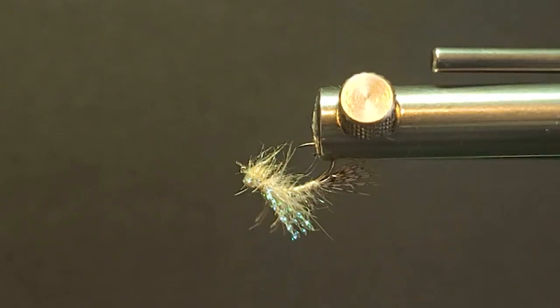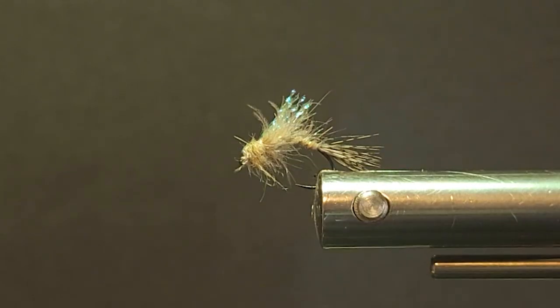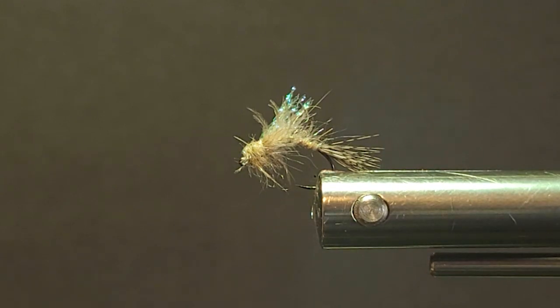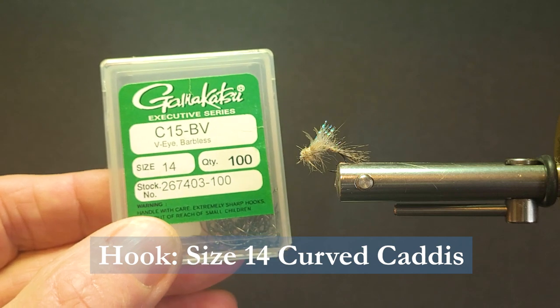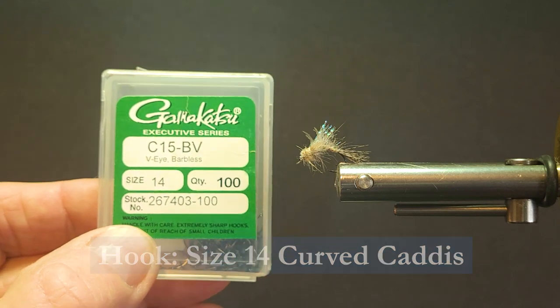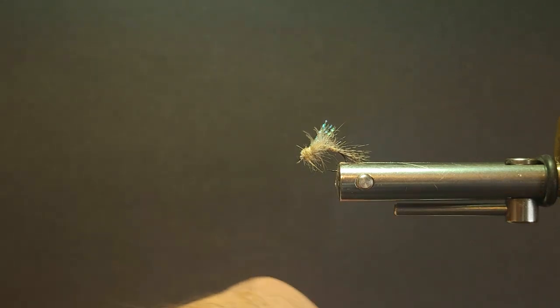So you don't want to be throwing dry flies — you want to be just below the surface or in the surface film with this fly here. Let's go over the materials we need to tie the fly. To start I'm going to be using a Gamakatsu size 14. This is a barbless VI but it's an emerger style hook. It's got quite a nice shape to it and it's very light wire.